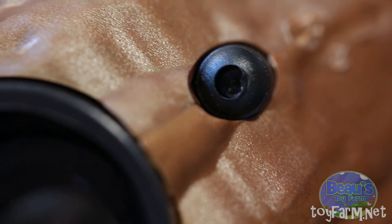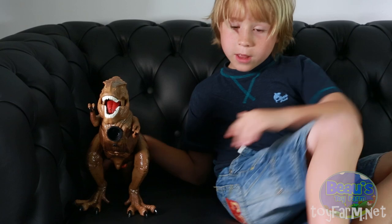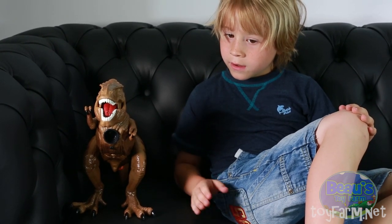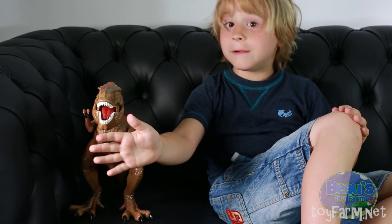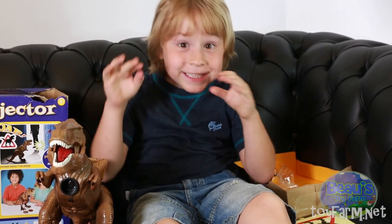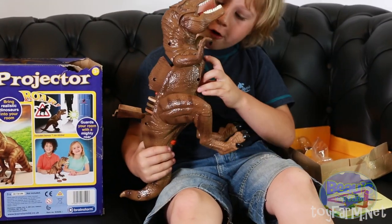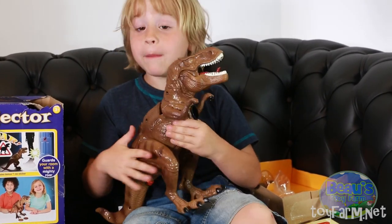Leave it where your door is. So say somebody comes in the room and goes in front of him — he picks up and still swings when you put him down. He's roaring because somebody's gone in front of him and he wants to protect the bedroom! It scares the life out of you. So now it's turned off and it's just a normal dinosaur.